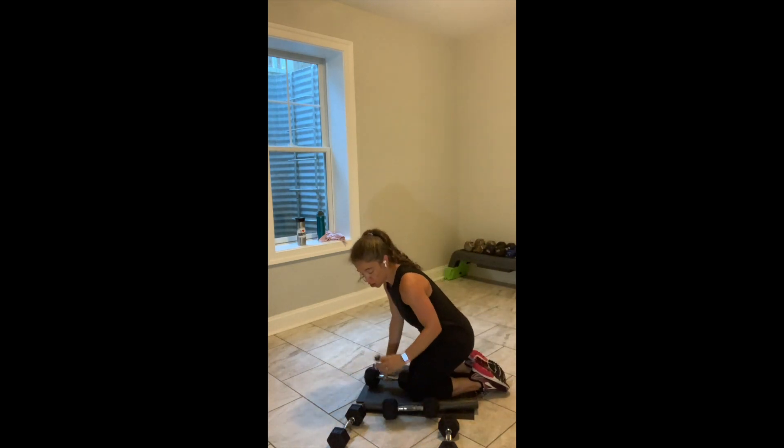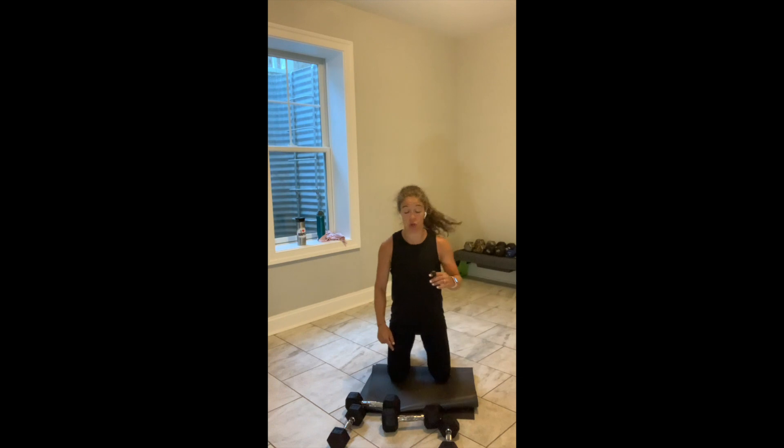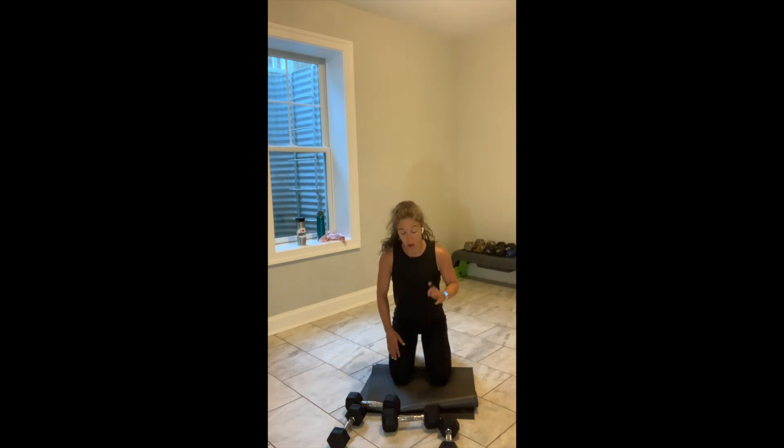You have 15 seconds left. 10 to go. Keep moving. 5 seconds — those weights come down. 4, 3, 2, and break.